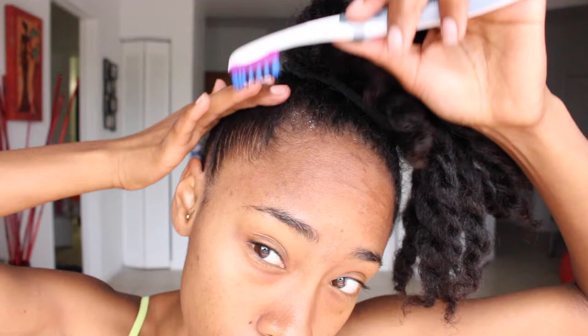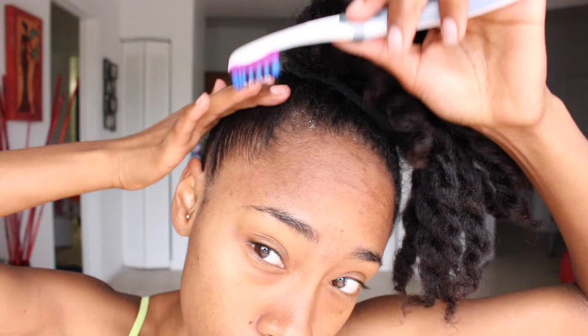Once I was done with that, I just grabbed the scarf and wrapped it around my head — well, this is actually a bandana. I usually use a silk scarf but I couldn't find it so this had to make do. I kept it on for about the length of time it took me to get dressed and do my makeup, so really about 30 to 45 minutes — just enough time to make sure my edges were tied down properly.